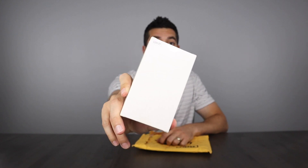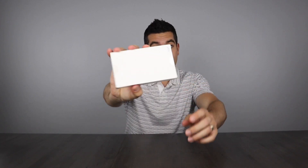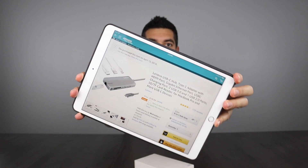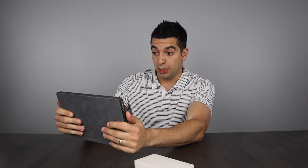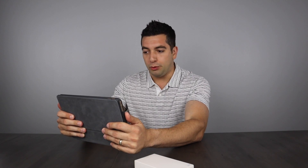Hmm, it's interesting — pretty nondescript box. The other day I ordered this and I finally got it in the mail. Its online description is quite extensive: it is the Lenovo USB-C hub, Type-C adapter with HDMI port, Gigabit Ethernet port, USB-C charging port, two USB 3.0 and one USB 2.0 ports, SD/TF card reader.